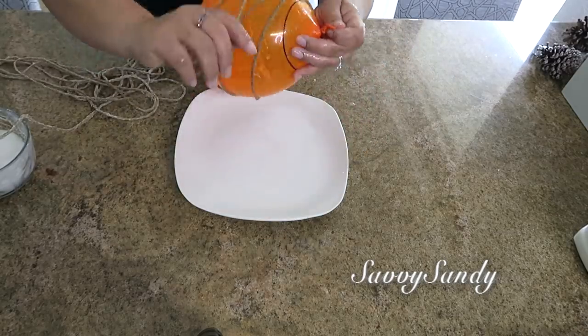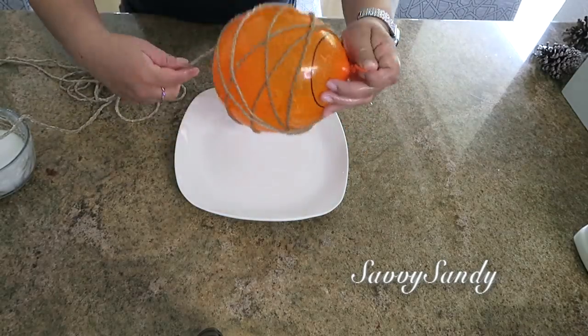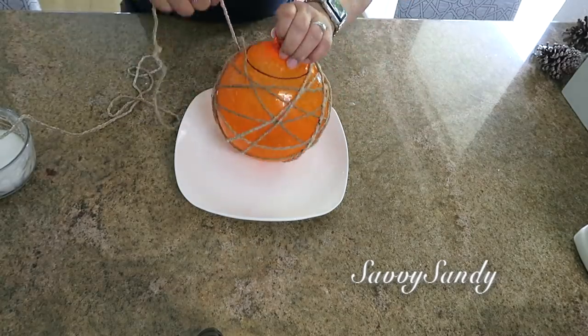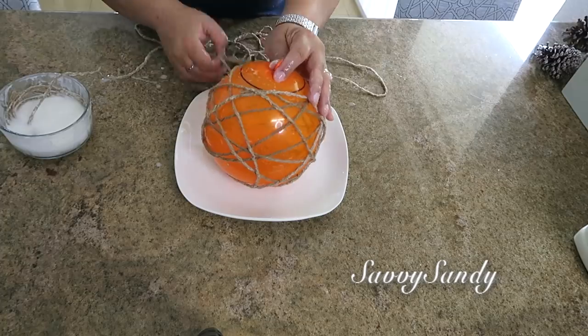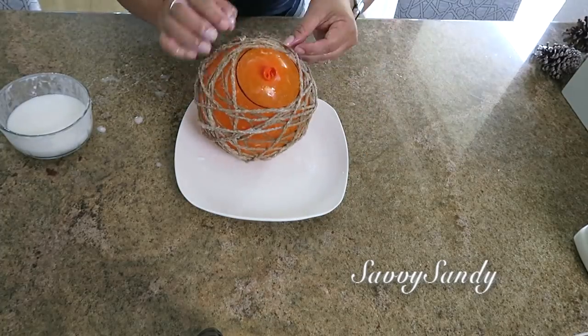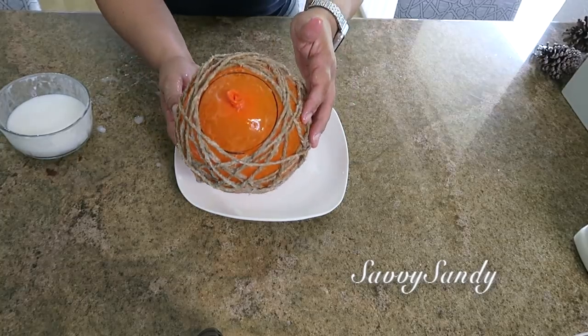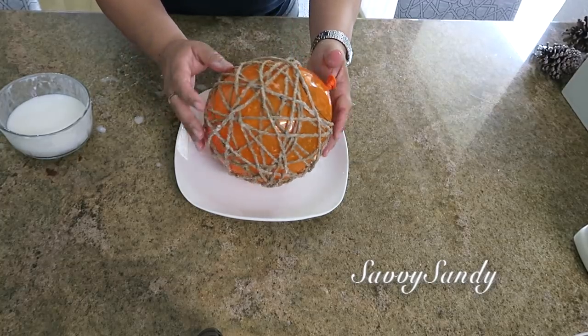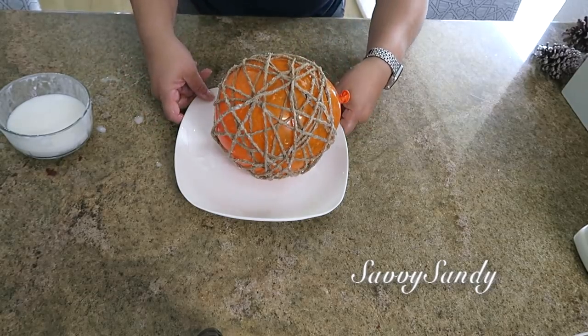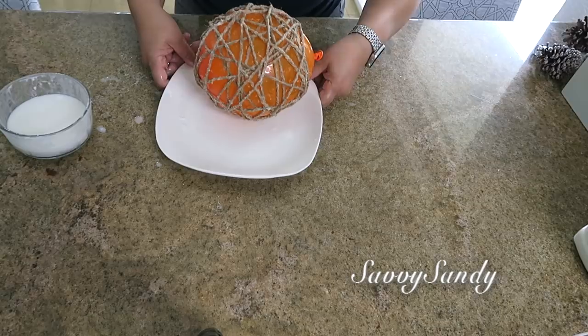Do the same as with the previous one: start threading the jute around the balloon, but this time do not put jute in the part you marked. The idea is to leave that part open so there is a space like a little opening, so you can introduce whatever you want — a Christmas decoration, lights, whatever you like.